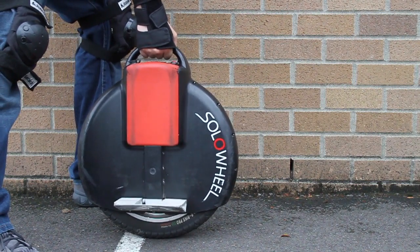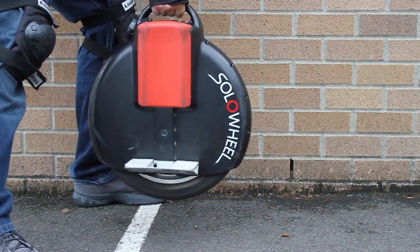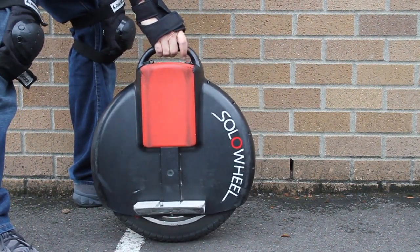Be sure that you do not turn the solo wheel on while it's off the ground, or else it will cause the tire to spin. You will simply need to turn the solo wheel off, place it on the ground, and reset.